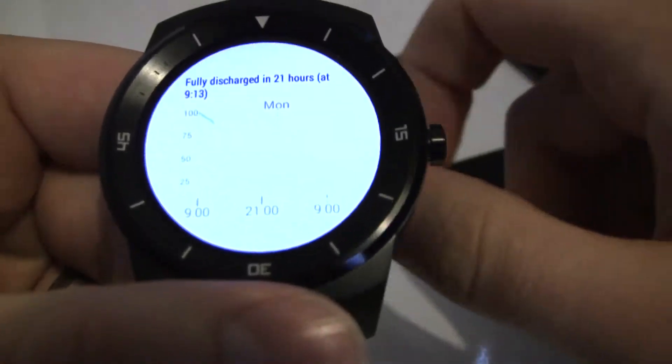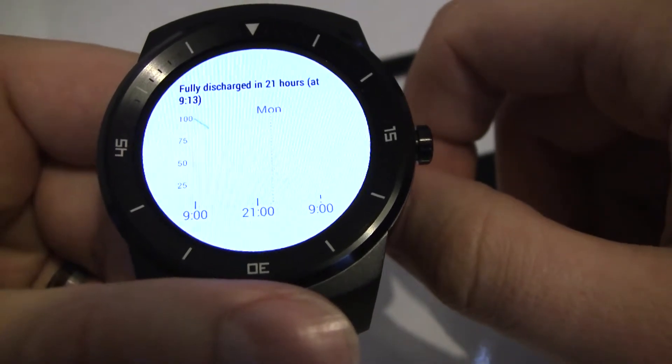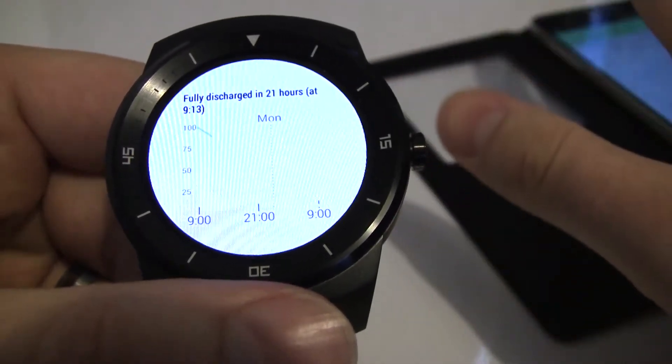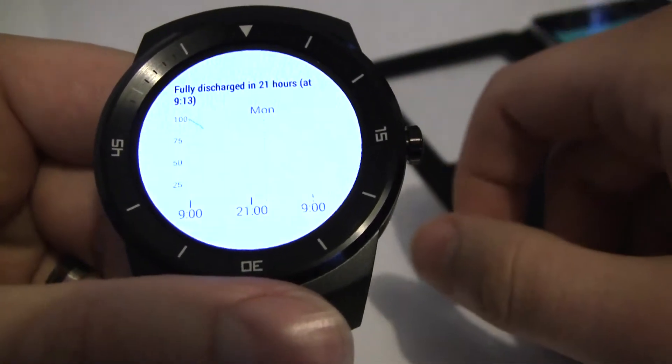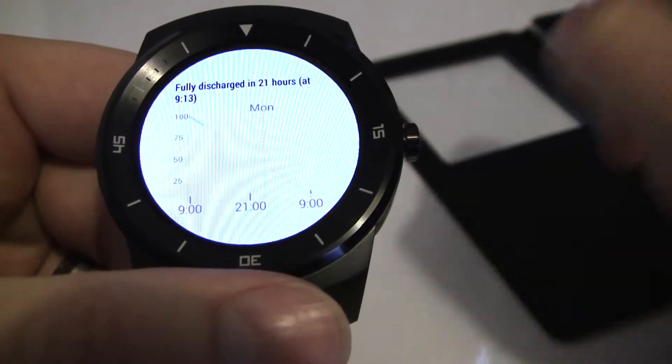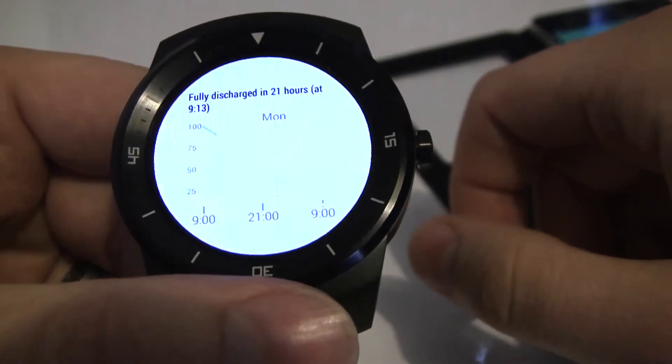If I click that again, you'll actually see a prediction of when your battery is likely to be fully depleted based on current usage. This is predicting currently 21 hours, and it's at 9:30 tomorrow — obviously perfect. I took this off the charge this morning when I woke up, so that's exactly what you'd want to see: daily charging getting you through happily to bedtime.